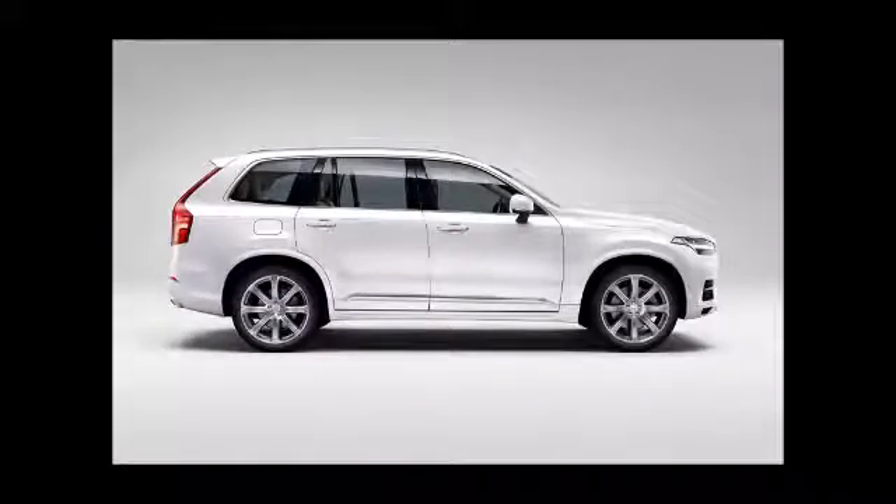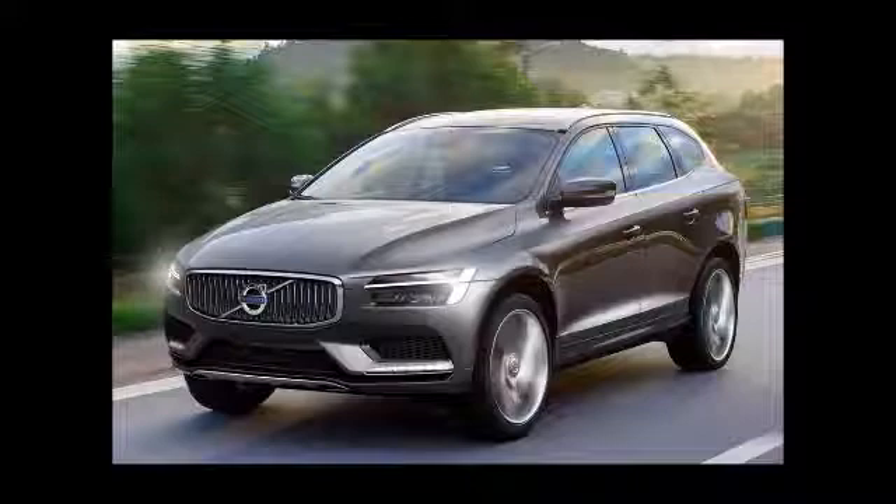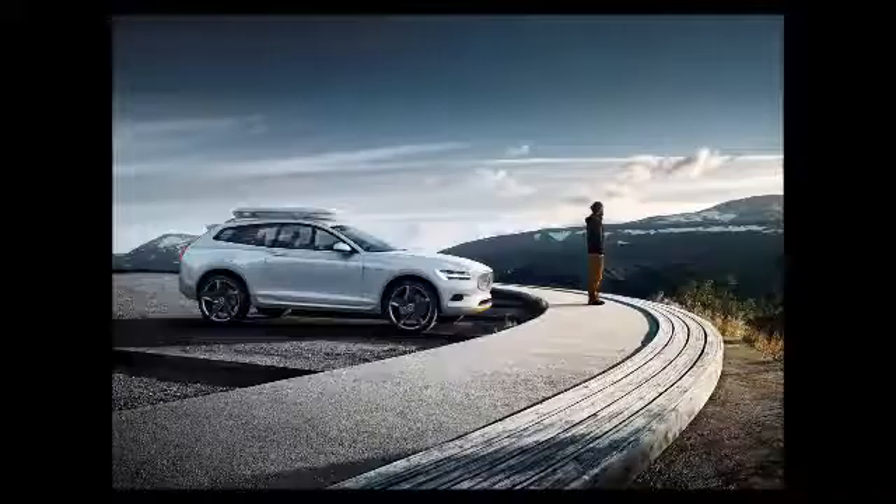The electric motor is capable of making 80.04 BHP and 24.5 kgm of torque. It gets power from a high-voltage battery operating in the range of 270 to 400 volts. Transmission duties are handled by a specially adapted eight-speed automatic gearbox.